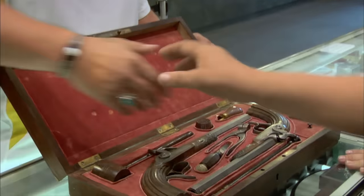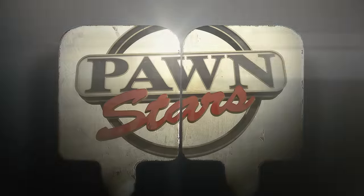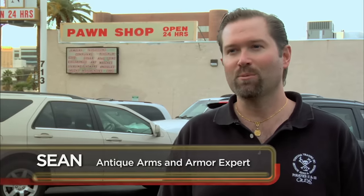I'm really eager to hear what the expert has to say about the pistols, because it could be worth more than $1,000. My name is Sean Rich. I own Tortuga Trading Incorporated, and I specialize in antique arms and armor. So what are your concerns, Rick? What are they worth? What exactly are they?